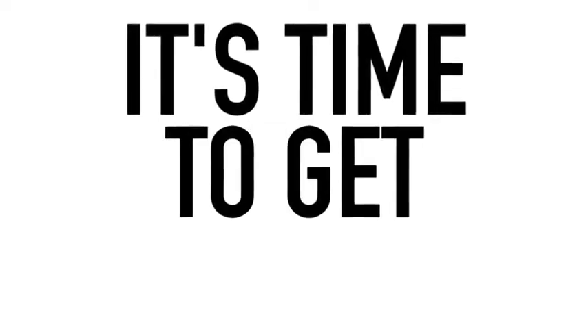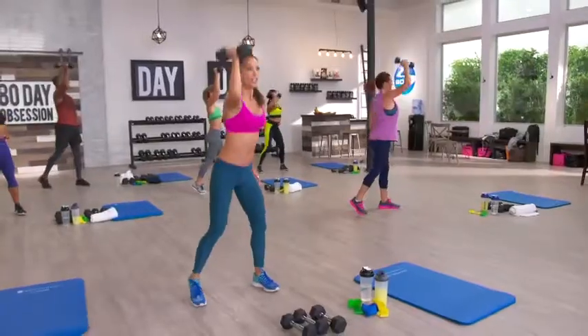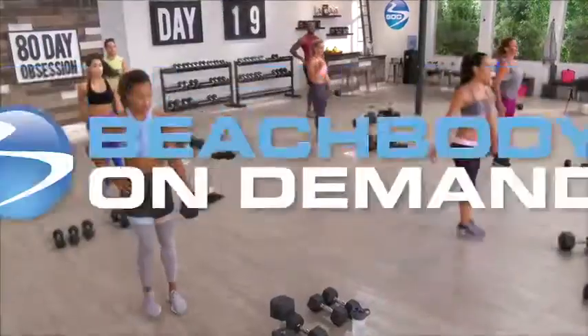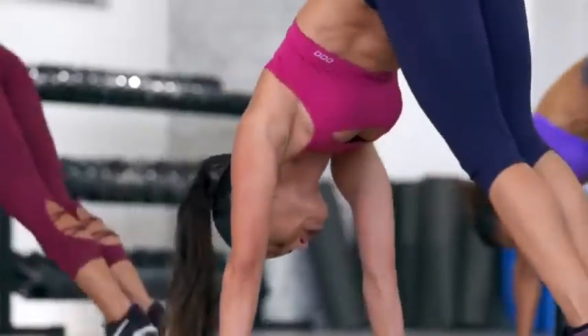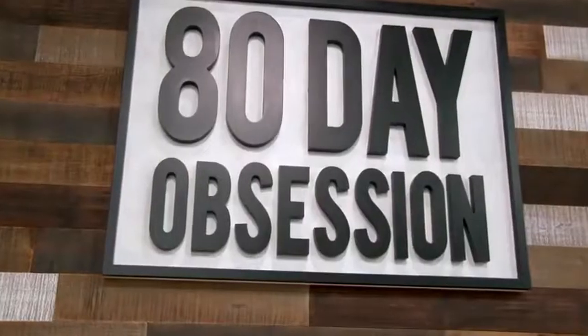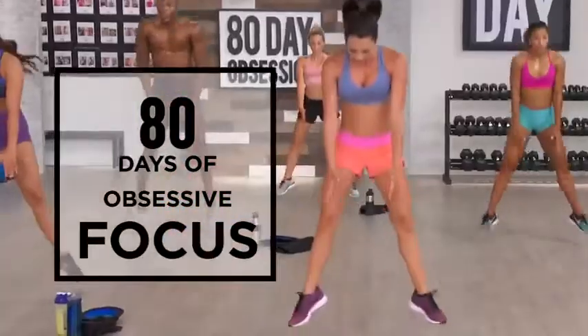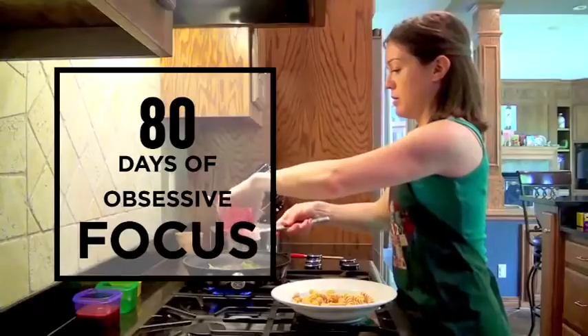It's time to get obsessed. Welcome to the biggest innovation since the launch of Beachbody On Demand: 80 Day Obsession. This one-of-a-kind program is 80 days of obsessive focus on fitness and nutrition.